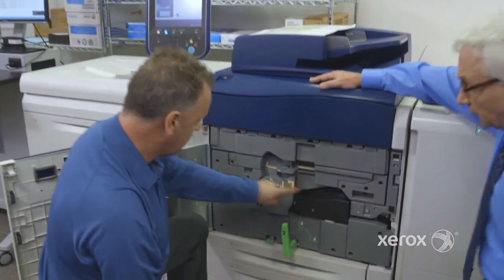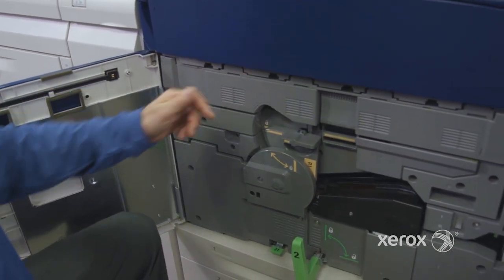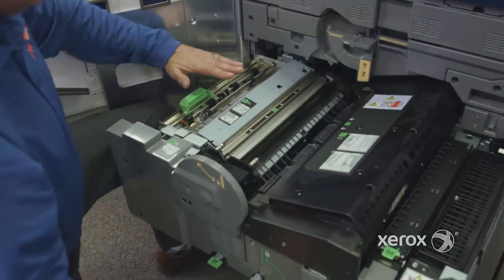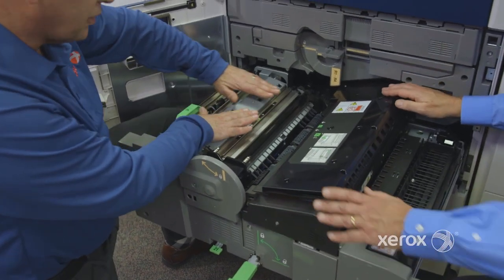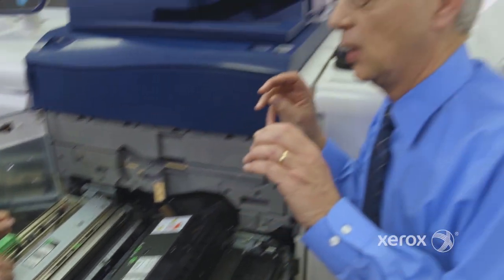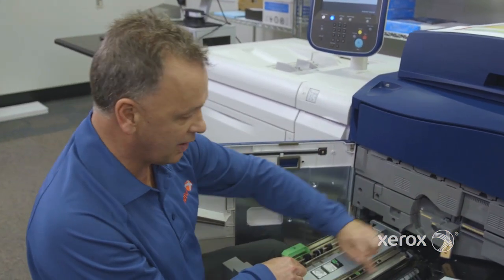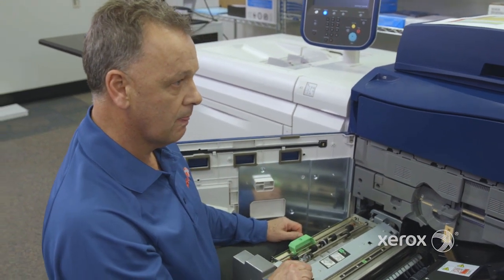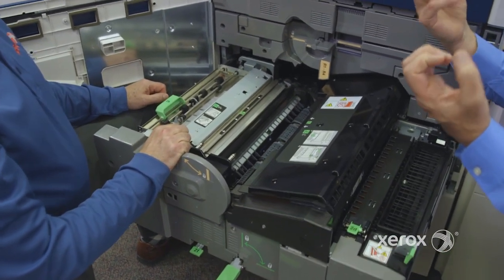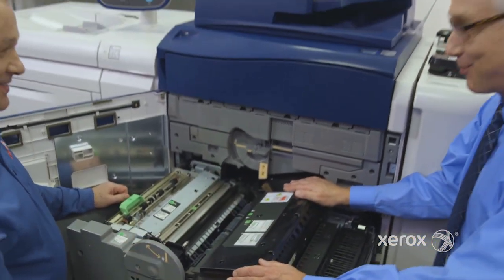This image is transferred to another belt called the IBT belt — the Intermediate Belt Transfer System — and then it's transferred back to the paper path. When the paper moves to the station, it's transferred using a second BTR, the second bias transfer role — kind of like an electrical zap. The image is transferred from the IBT to the paper via the second transfer, using electricity, positive and negative, to pull that toner down into the paper or repel it.